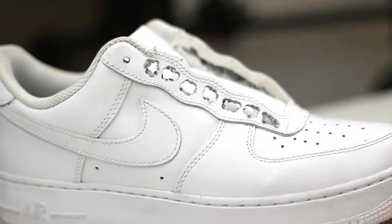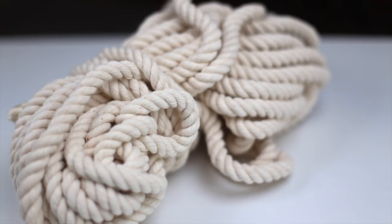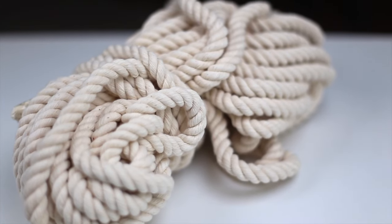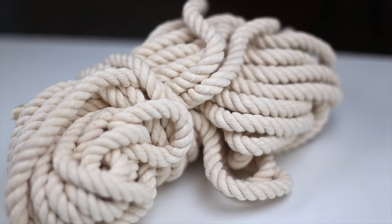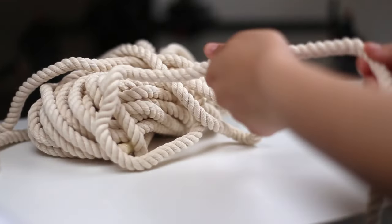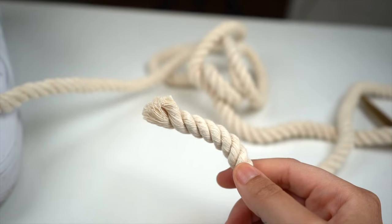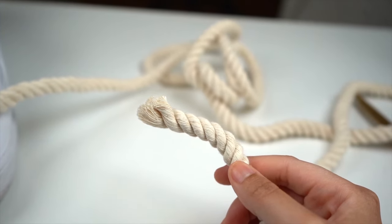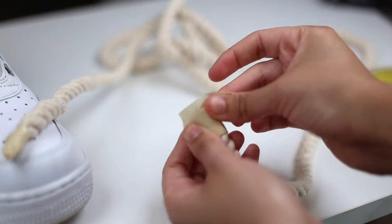Now we're ready for a rope. The size I'm using is 10 millimeters in thickness, but you can go for 8 millimeters if you have a smaller size shoe — I'll link below where I got this. We're just going to grab a pretty long piece and cut it where we need to. You can use the old shoelace to measure the exact length against the rope if needed. Since we have this frilly end, we're going to place some tape around it so it passes through the hole easier and keeps the strands together.